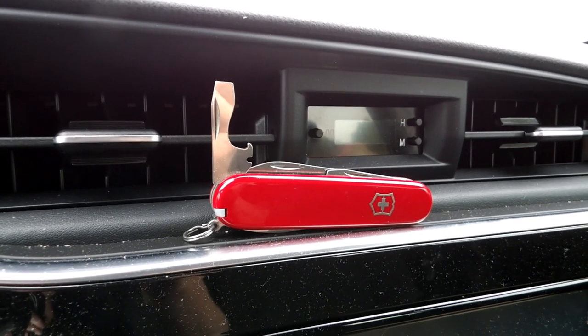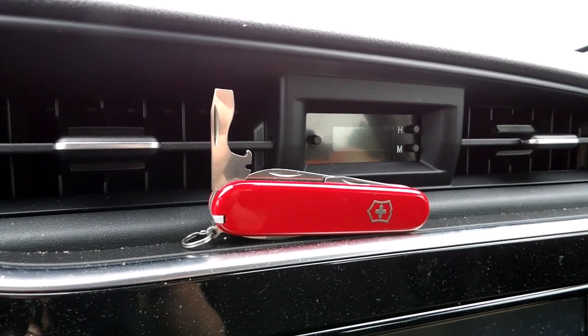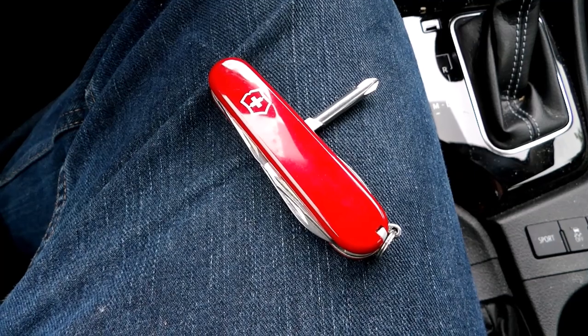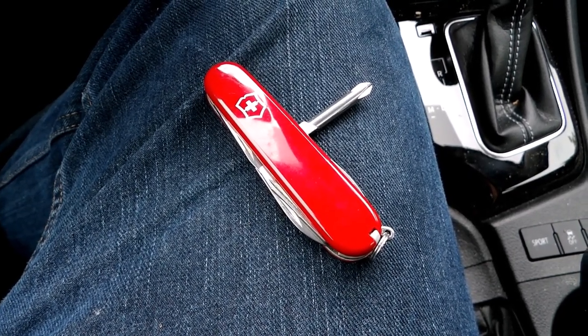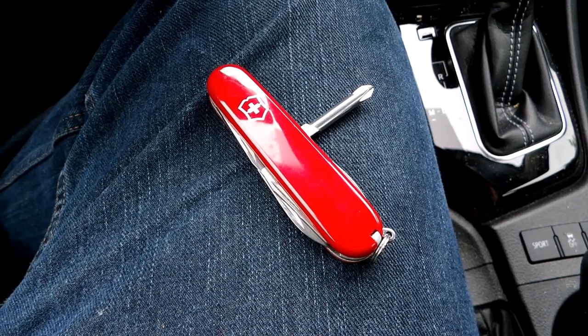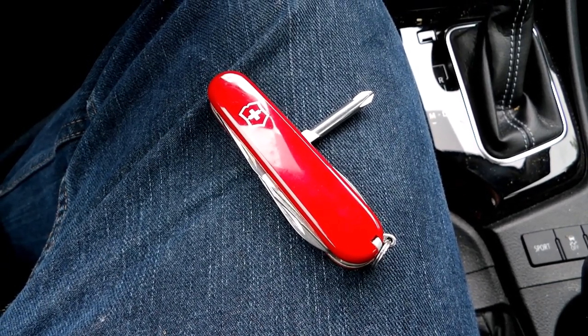It has a half stop to use that notch and blade to strip wires. The Phillips head is a larger Phillips screwdriver — it works just fine, great for a little pocket tool. The Phillips head is actually the reason I bought the Tinker.